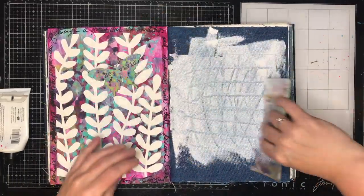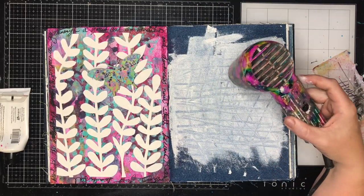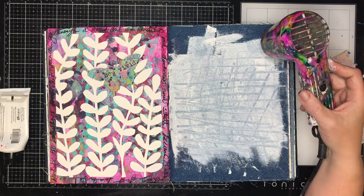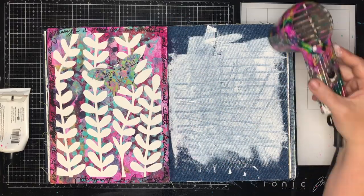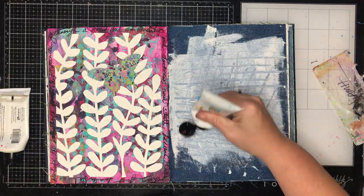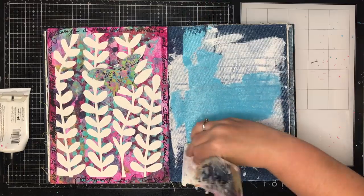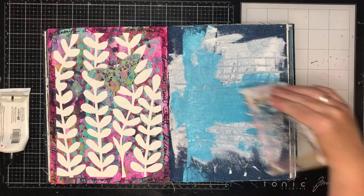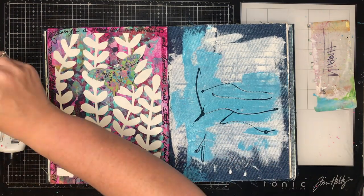I'm starting out with some white paint — you could use gesso, I've just run out of gesso — and I'm scraping across using one of the media tools, just making some texture in the background. I am using my heat tool on it just to dry it off because I'm not very patient. It doesn't take all that long to dry though, because you're putting on a really thin layer of paint, and for this technique I don't really mind if the paint is slightly damp.